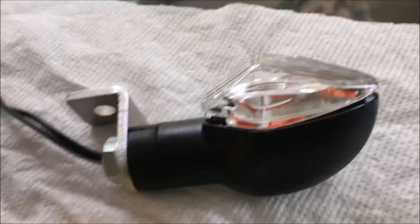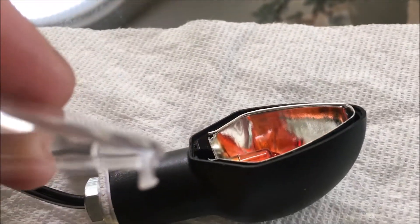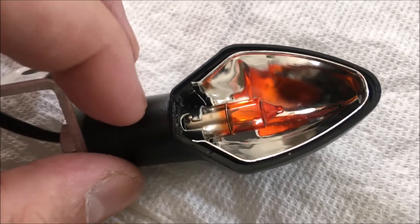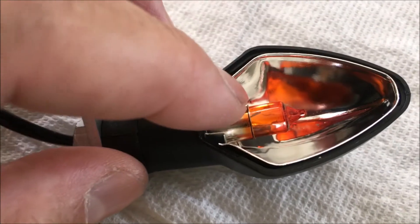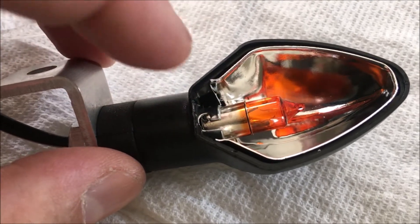I'm trying to do this one-handed so I might step away and come back. After getting it loose, you can see that top edge has the same type of little lip. Once you're in here, if your bulb is burnt, you can go ahead and grab hold of it, rotate it one-eighth of a turn and it should free and loosen it, according to the instructions.